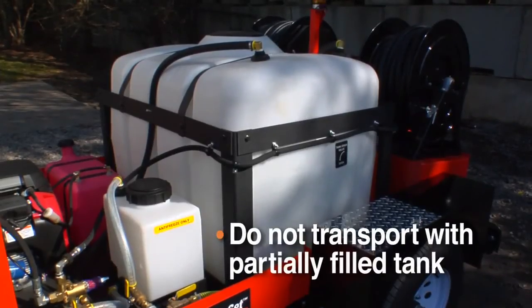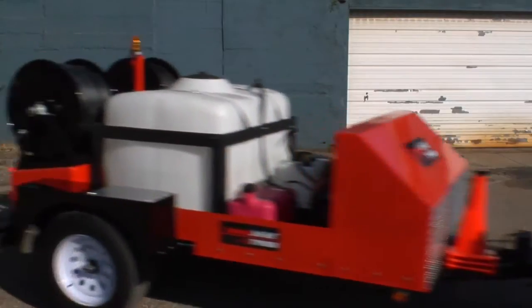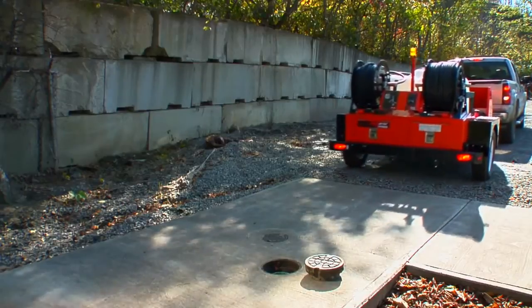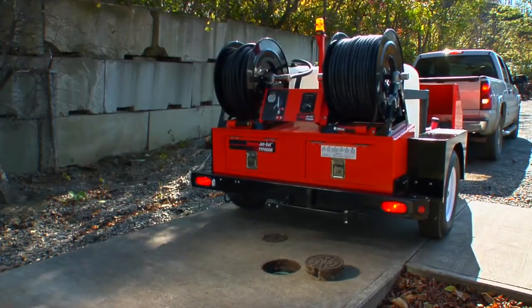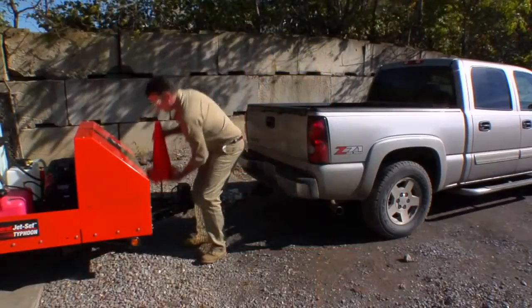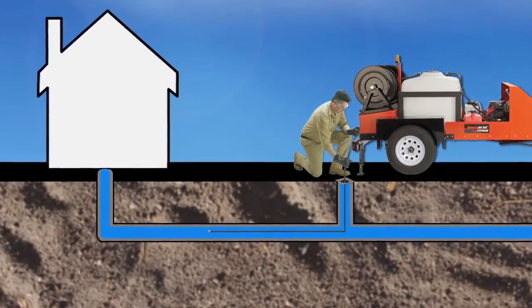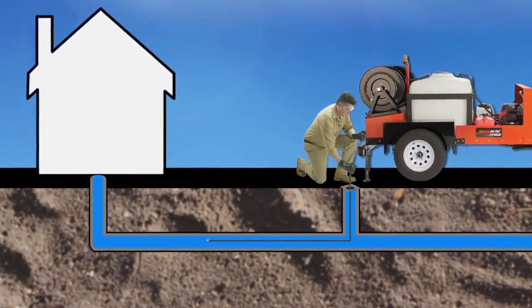Do not transport the trailer with a partially filled water tank. Tow only with a completely full or completely empty water tank to prevent dangerous sloshing. Tow the trailer to a safe location near the line to be cleared, choosing a level spot where you can pull the hose directly off the reel and have room to work. Avoid high traffic areas and use the safety strobe and traffic cones. Remember that jetting is most effective when the line is cleared from the lower end, that is, from the street to the building.